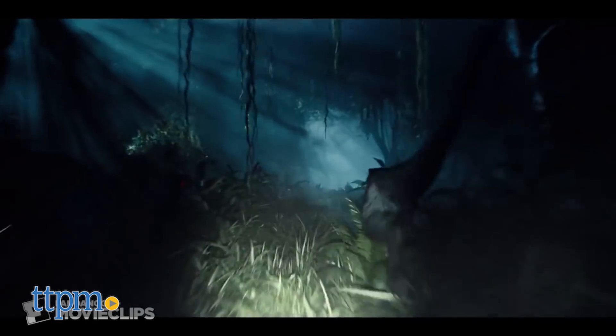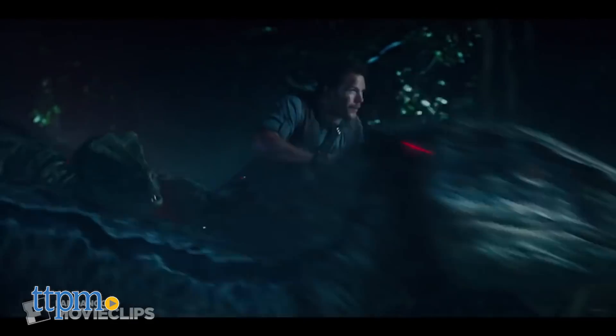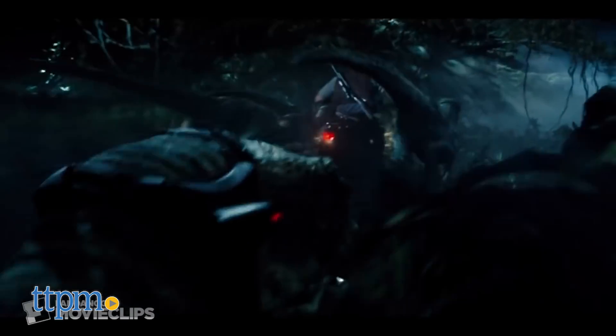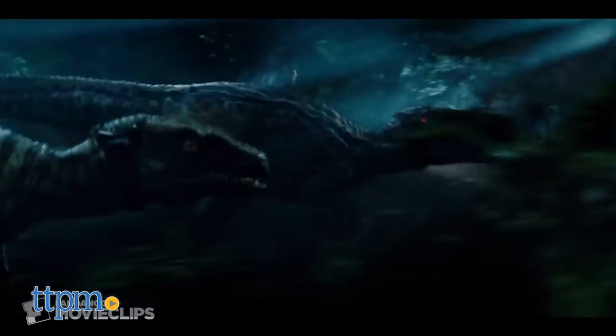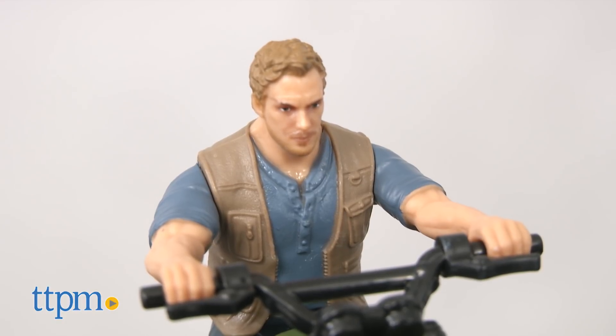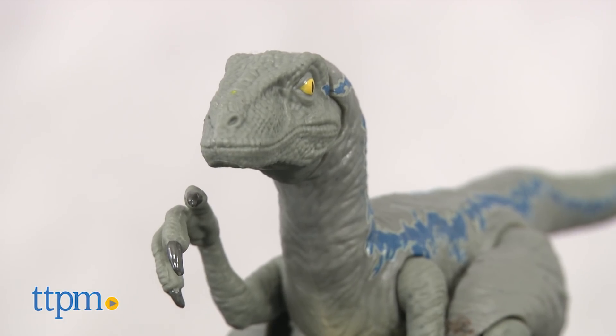He's seen riding his motorcycle alongside Blue in the first film. Fans can only hope the human-dino duo tag team for more action-packed, heroic moments in the new Jurassic World Fallen Kingdom. But until then, kids can start to play out their own adventures with either of these toys or both.